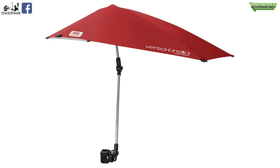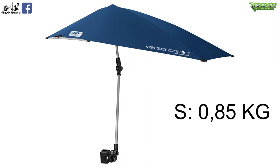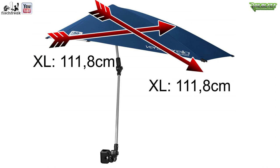First, some basic information. The umbrella is made of 100% polyester with a UPF of 50+, which means 99.5% of UV rays are filtered out. It comes in several colours, with red and blue being quite popular. It comes in two sizes: the smaller one weighs 0.85kg and the larger one weighs 1.8kg. I have the small umbrella, which is 100cm wide and 97cm long.